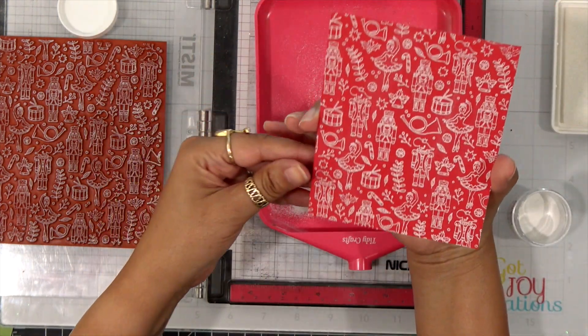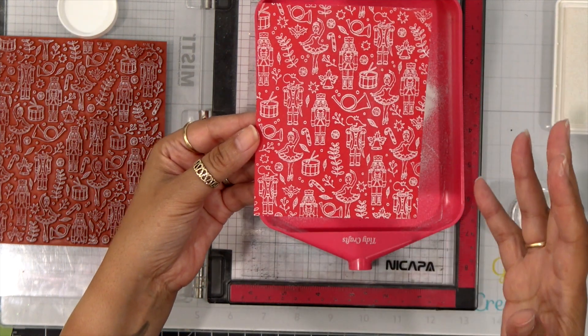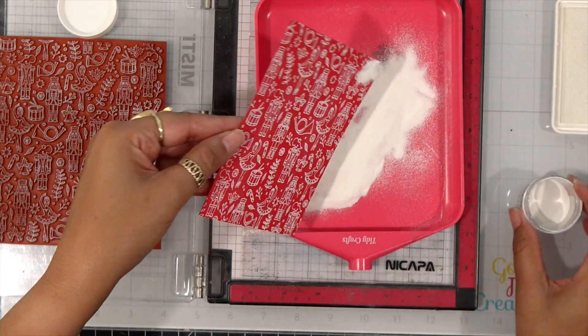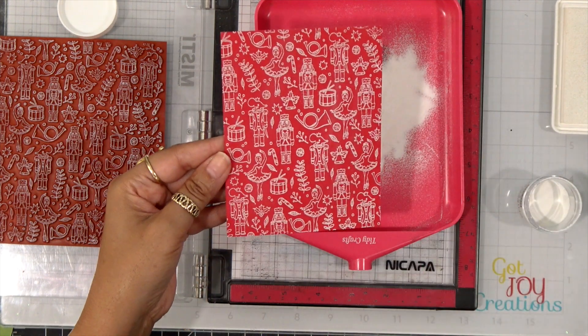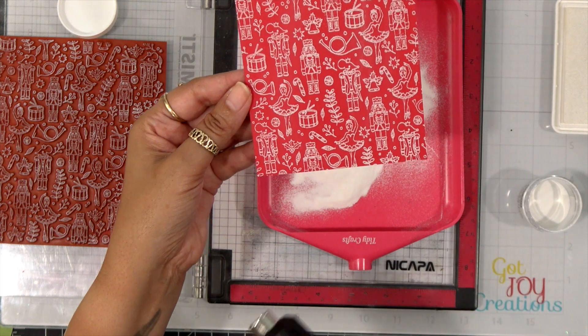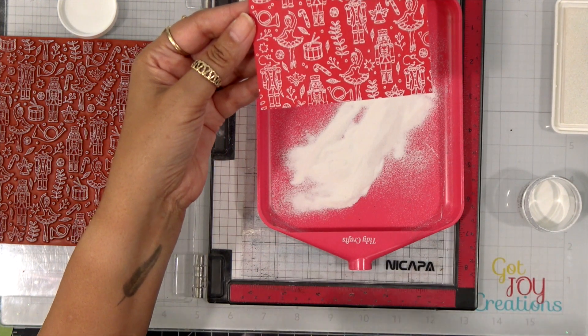I'm going to tap off any extra embossing powder, just making sure I have good coverage everywhere. I think I missed a little corner at the top so I'll dab some on there. That looks good, so now I can go ahead and start heat setting this. I make sure my heat gun is nice and hot before I bring it to my project.